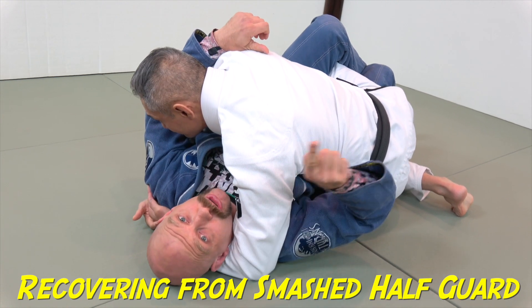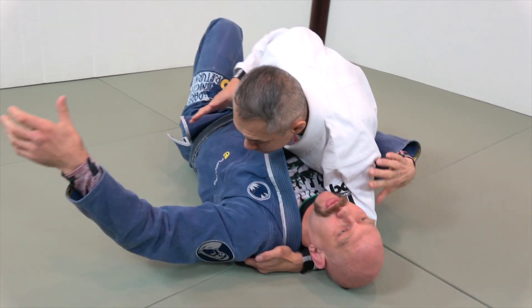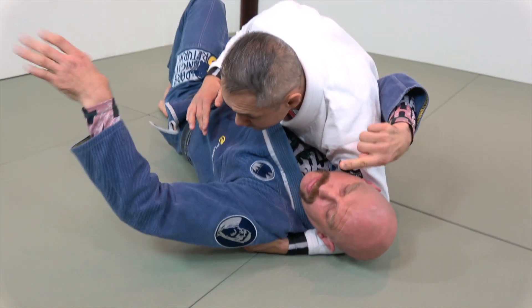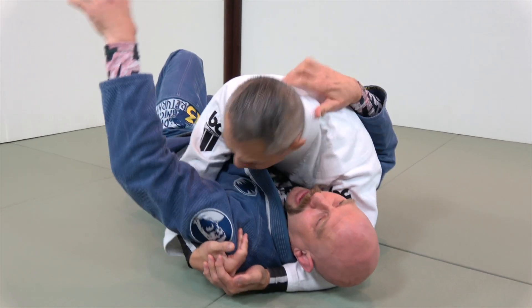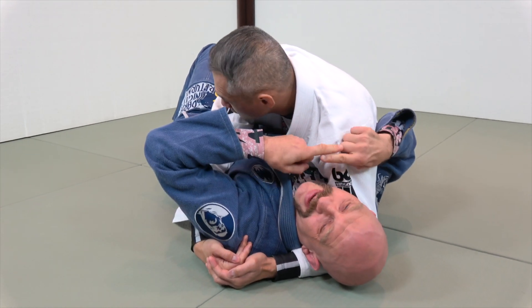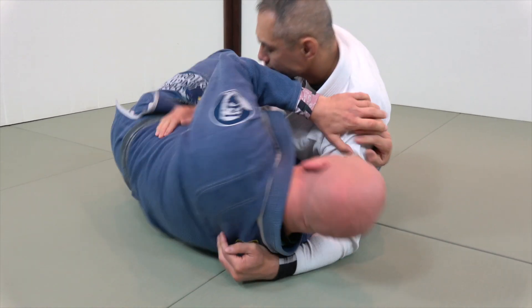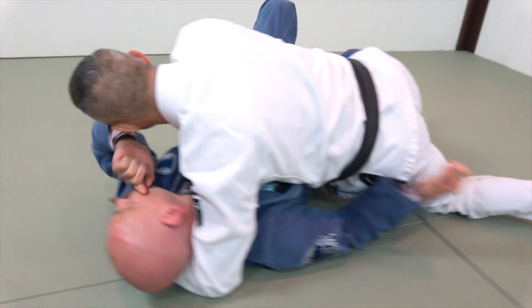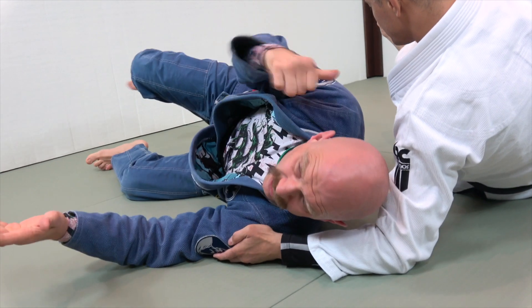This is a terrible position in jiu-jitsu. He's got what's called a cross face — he's coming under my head and driving my face this way with his shoulder, so I'm looking away. His other hand is coming under my arm with an under hook, which cuts down my ability to get an under hook. He can drop his head and put a tremendous amount of weight on me.